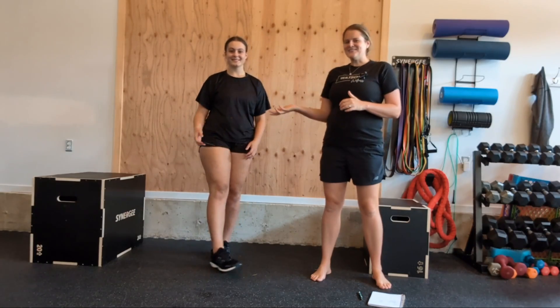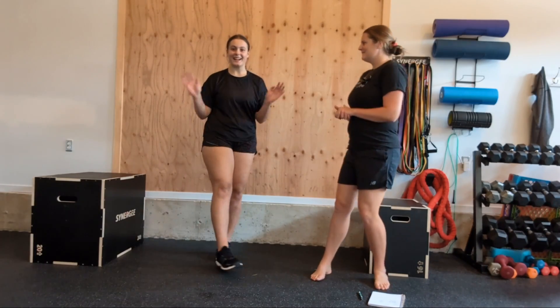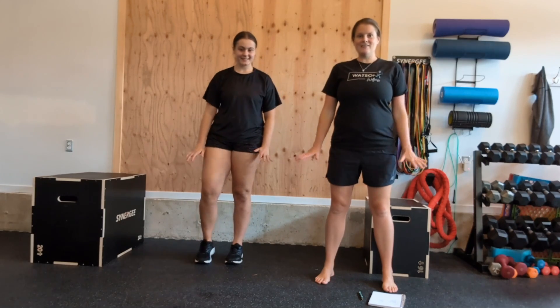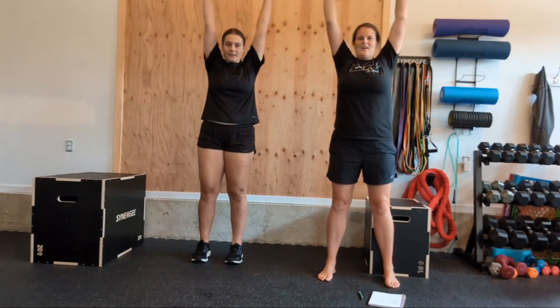Hello my friends. I have Jasmine here with me today — say hi Jasmine. So Jasmine is going to be helping me out. Today we are going to get moving and we're going to start with reaching down and reaching up. Do that with me.